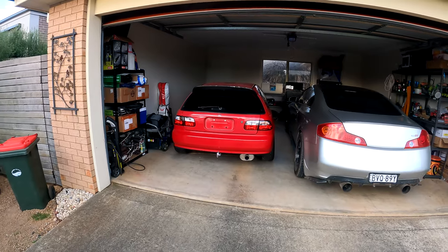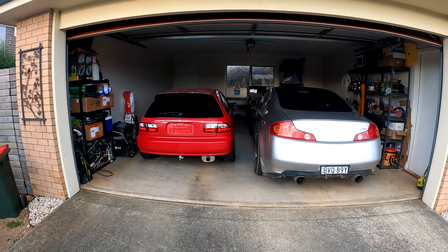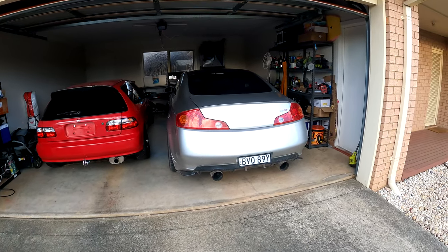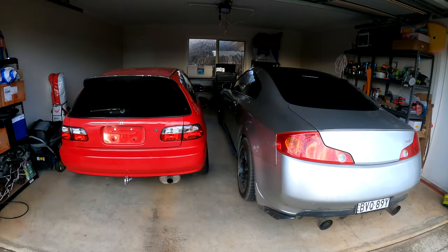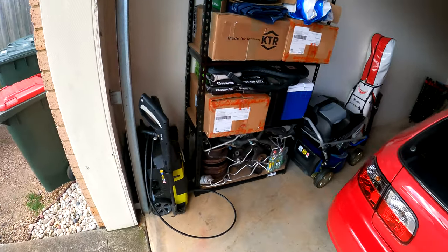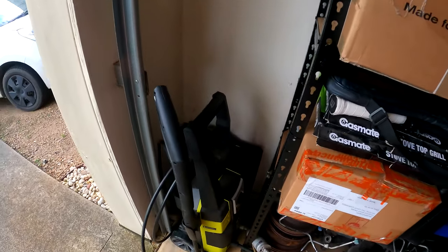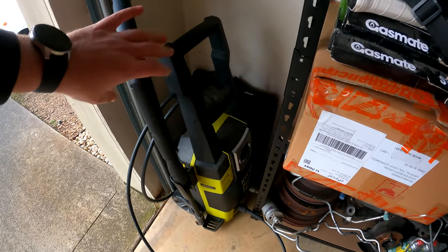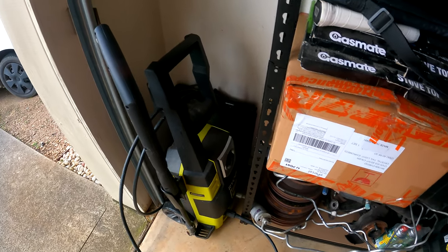So I'll just start outside the house. This is just a normal two-car garage and I've got my V35 Skyline and my EG Civic which you've probably seen me working on at the front. Got my Ryobi pressure washer - this one's just a cheap one I use for washing parts and the car.